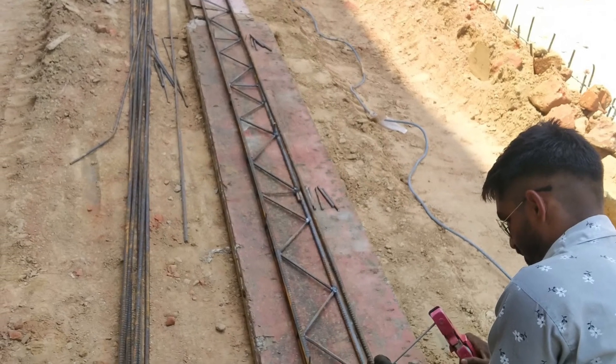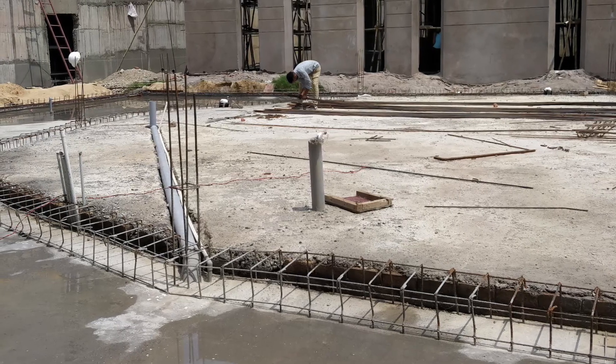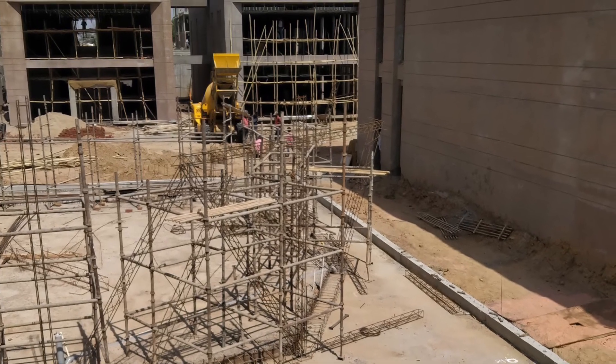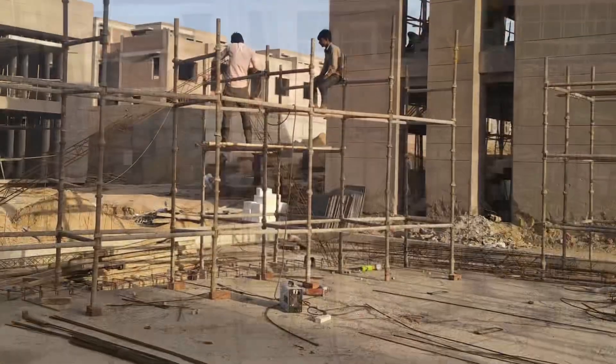We started with the ribs first. The ribs help us to prepare the beams and the columns as well. This is the initial platform, as you can see the width. Once all the ribs were made, we started with the columns.